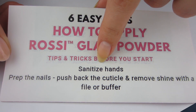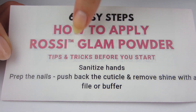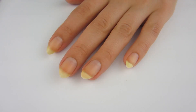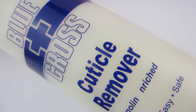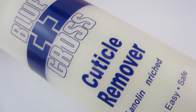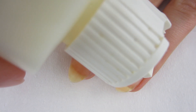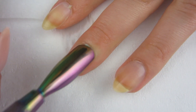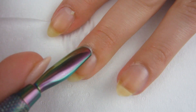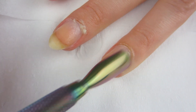Let's start with the directions. It tells you to sanitize your hands, prep your nails, push back the cuticles and remove the shine with a buffer. I really like how they add this stuff because prepping your nails is so important. I've already used some hand sanitizer on my hands, so I'm going to go ahead and move on to pushing back my cuticles. I'm going to use this cuticle remover from Blue Cross — it works very well for me. I'm going to put one blob on my nails towards the cuticles and then take my cuticle pusher and gently push back my cuticles. You definitely want to be gentle because even though it's called cuticle remover, you don't actually remove your cuticle. It just softens your cuticle so you can push it back and helps remove the dead skin on your nails.